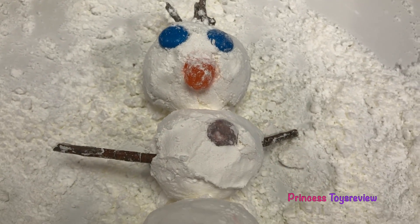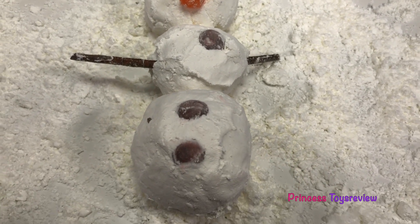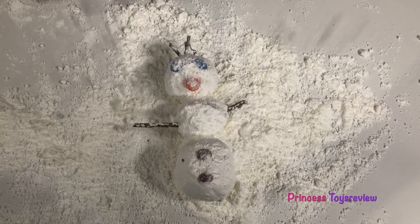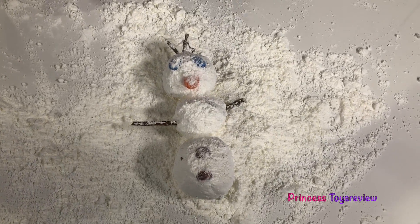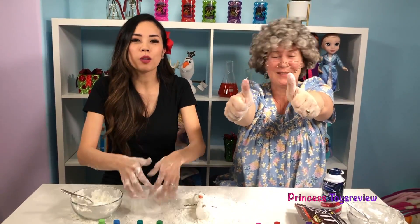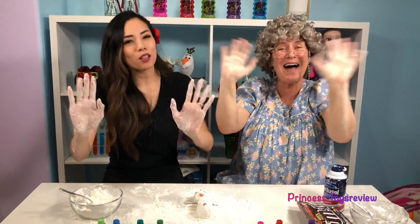What do you think about our Olaf? Leave a comment below to let us know! And look, it's snowing! Olaf loves snow! Granny loves snow too! So much fun, but this is the end of today's video! If you like more science experiments, give us a big thumbs up and subscribe! Bye, Prince and Princesses! Bye!